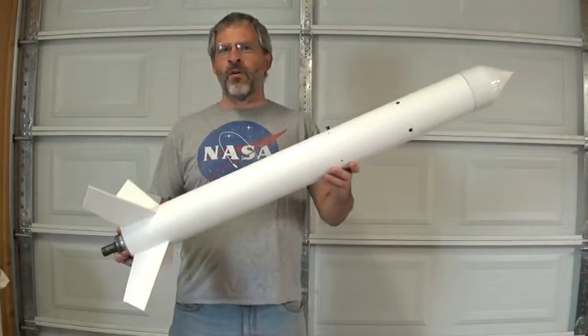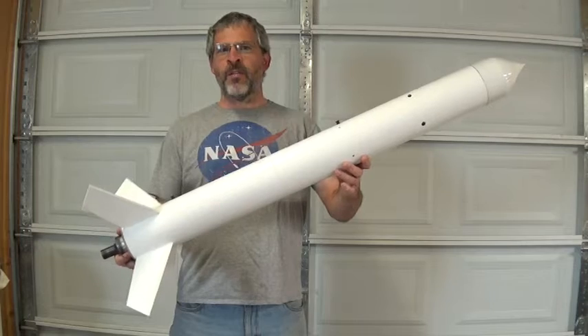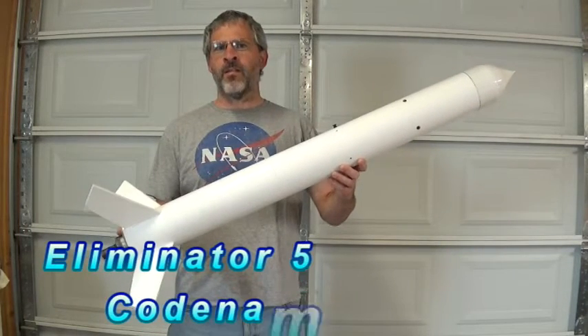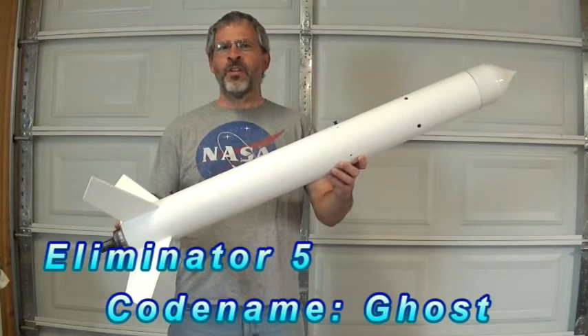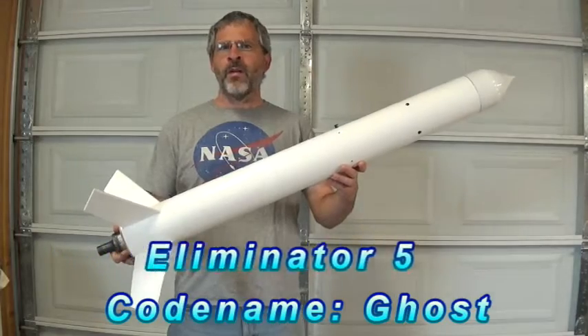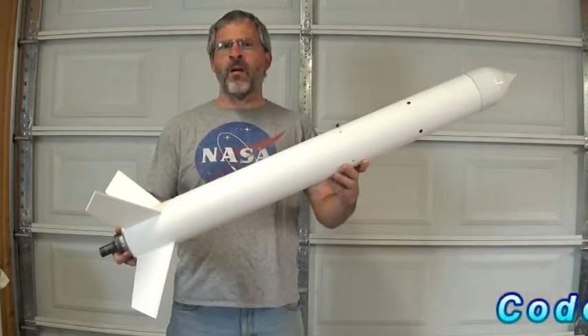Welcome back to another episode of Rotary Rockets. Today we've got the fifth rocket in our Eliminator series. We're going to be launching this a little bit later, but before we do, let's take a look at some of the key components and some of the upgrades we've made along the way.